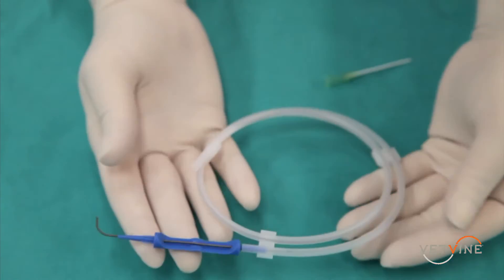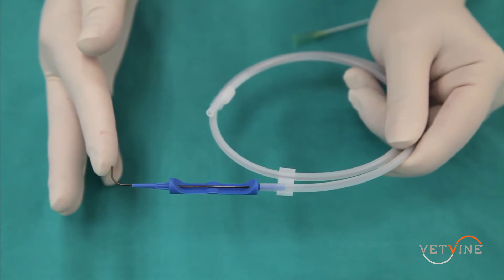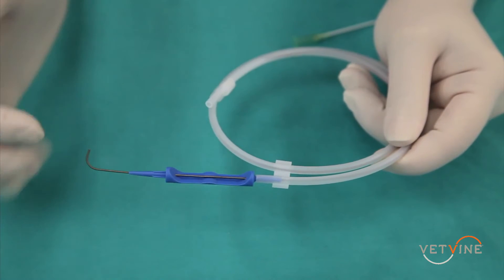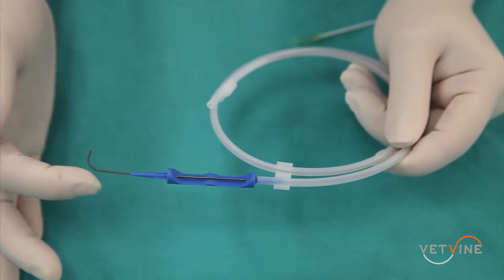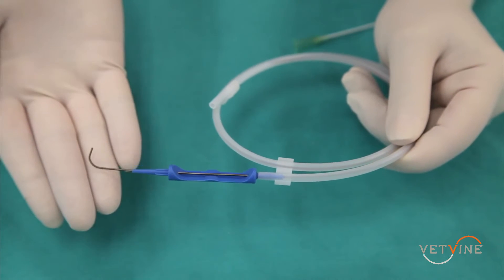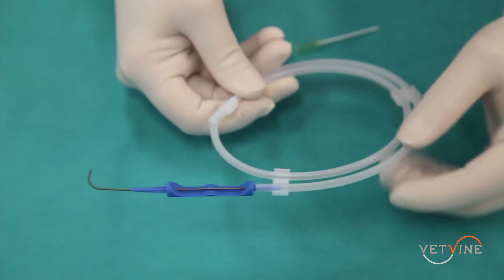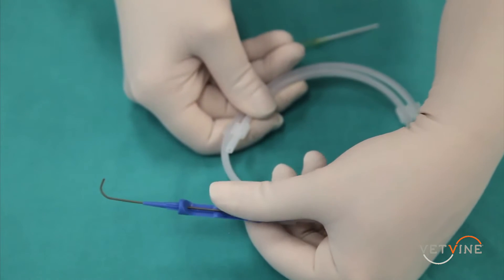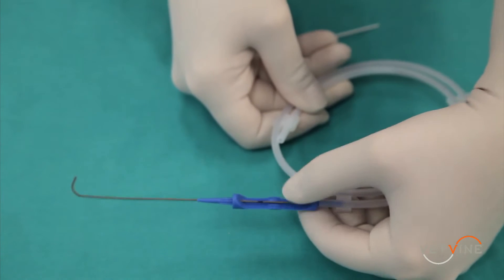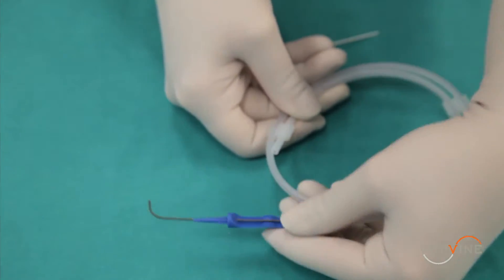It's important to note a couple of special features with the J wire. First, note that the J in the J wire is very soft, and once it's in the thoracic cavity, it will curve to prevent penetration of the lungs or any blood vessels. Secondly, there is a groove that helps facilitate pushing of the wire into the thorax through the needle.